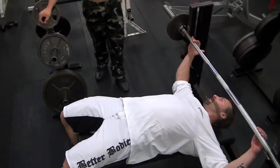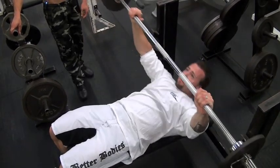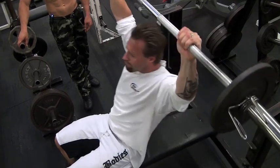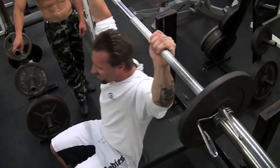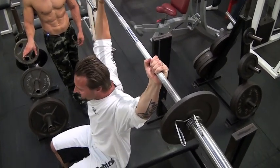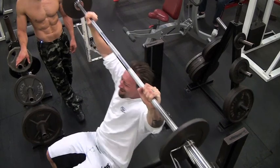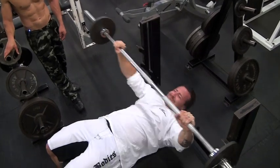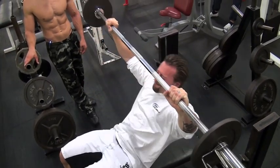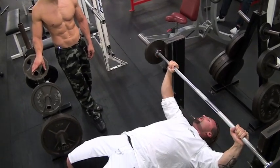I'm going for 12. Keep that good rotation through the shoulders as you're sitting up, rotating that bar around. That's good, keep going. Last few now. That's good. How many is there? One more. Excellent. That's it. Stick a little bit more weight on.